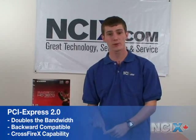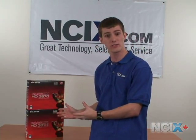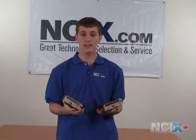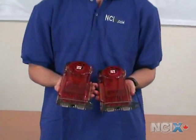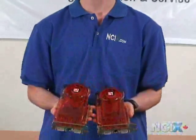One thing we didn't cover about the 790FX chipset is that it supports PCI Express 2.0, which means double the bandwidth over the older PCI Express 1 standard. You also have backwards compatibility, so you can use a PCI Express 2.0 motherboard with an older video card and vice versa. You also get Crossfire X capabilities, meaning if you use ATI's new HD 3800 series video cards, you could have one card for great gaming performance or add another for a significant improvement. The 3870s, which I'm displaying here, support DirectX 10.1, PCI Express 2.0, and offer a dual-slot cooling solution, limiting you to 2 cards in most motherboards.